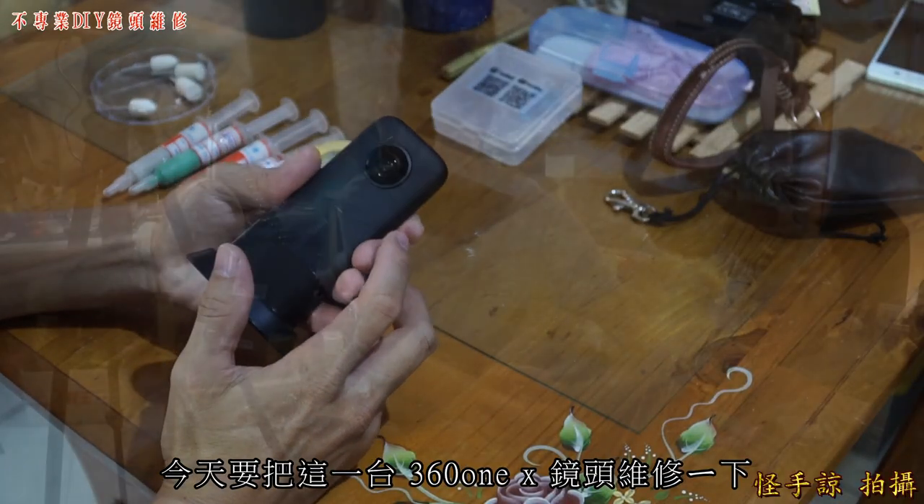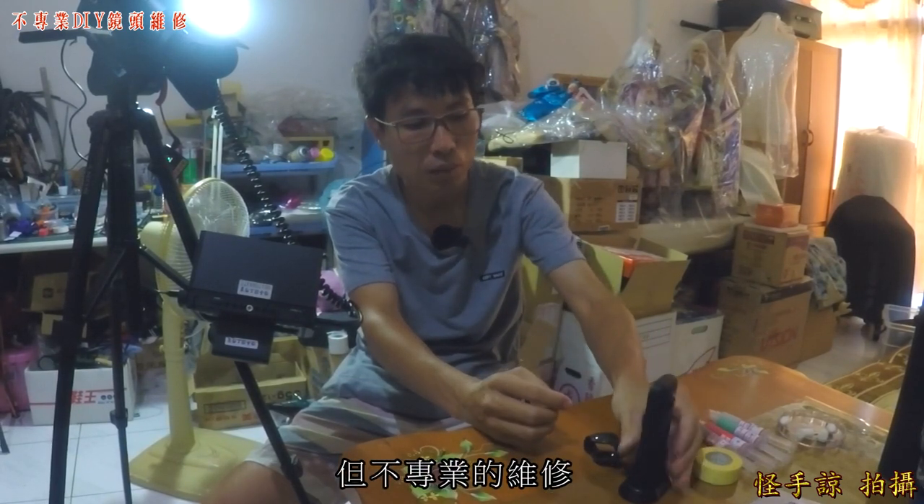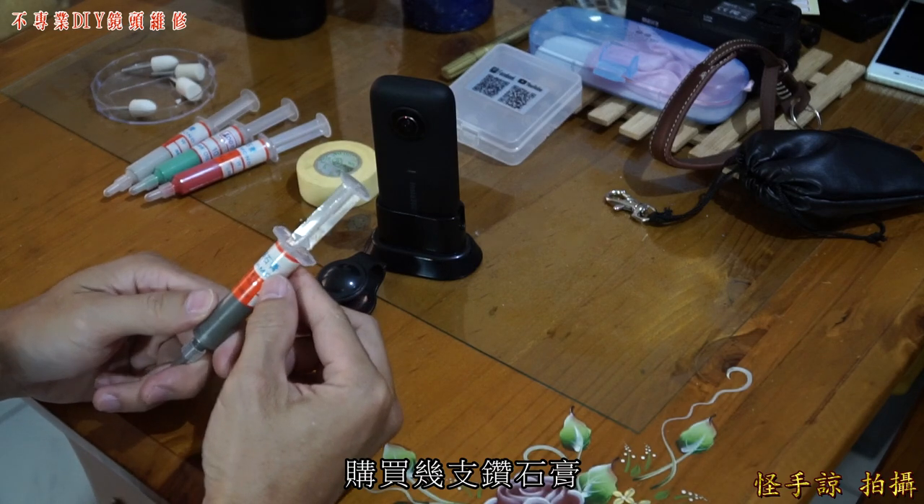Recently I've been playing with it and accidentally hit the lens. Today I'm going to repair the lens on this X-PAN. It's not professional — just a DIY repair. I bought a few diamond polishing pastes to try it out.